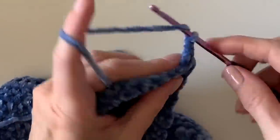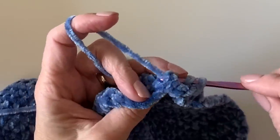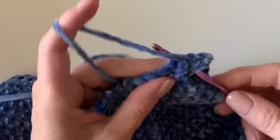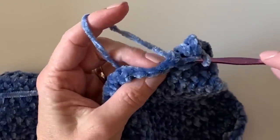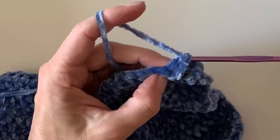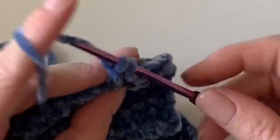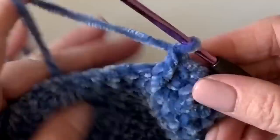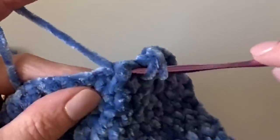For the back post, you'll still yarn over, but this time push the stitch to the back, insert your hook, and pop it out towards the back. That's how you alternate the posts, and this creates a nice little ribbed look on the bottom of the hat — we're creating the brim portion. Pop one forward for the front post, then yarn over and pop that one to the back for the back post. Make sure you pull it tight and pull through. Finish those across the row.